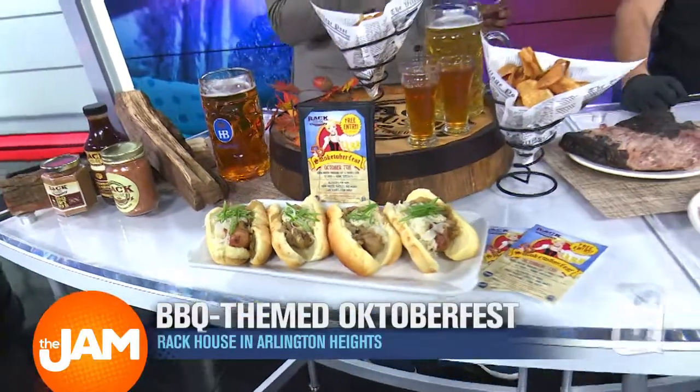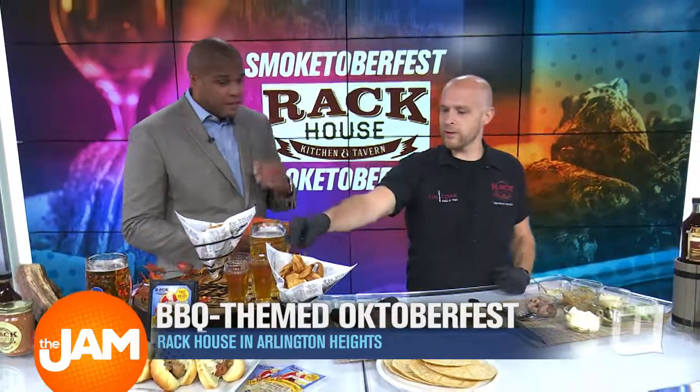Now, before we get to all the samples here, there are $5 food specials. Absolutely. We've got our homemade mac and cheese made with smoked cheddar, homemade pretzels, tacos, big sausages. It's going to be fantastic. Our homemade barbecue kettle chips as well.